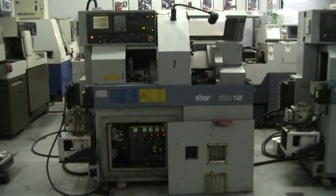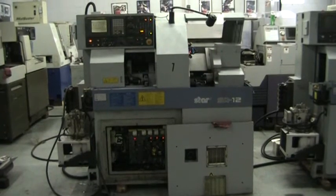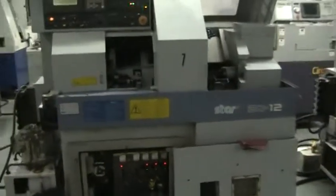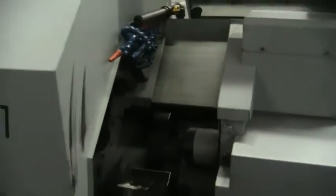This is a videotape presentation of the 1999 Star SA-12 CNC Swiss Lathe. We're going to do some basic operations here: running the main spindle, rotary tools, and sub-spindle pick-off.